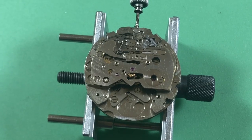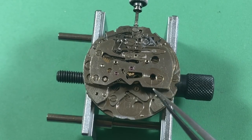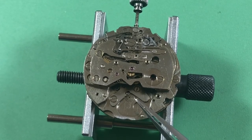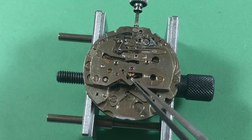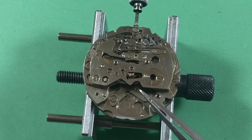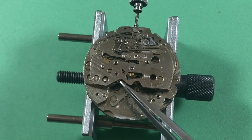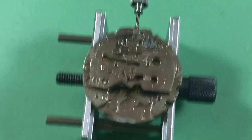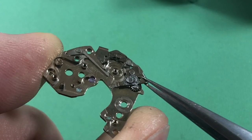Just a couple of other things - this is the second time already in just the short time I've been in this movement where I see something with the wrong screw. Normally when I see things with the wrong screw, that usually means it's had some less-than-careful work. I'll replace these incorrect screws with correct ones. You should just be aware of that. So I have the train bridge off now.